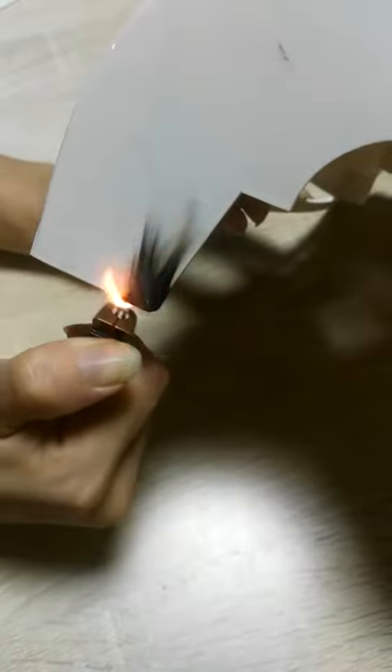Wow, it's on fire now, but when we remove the ignition source, the fire stops quickly. So this is to prove the case is filled with an enclosure of self-extinguishing material.